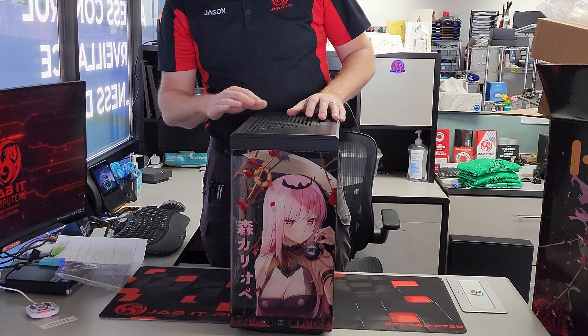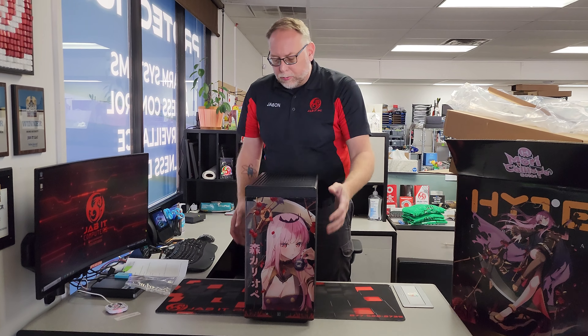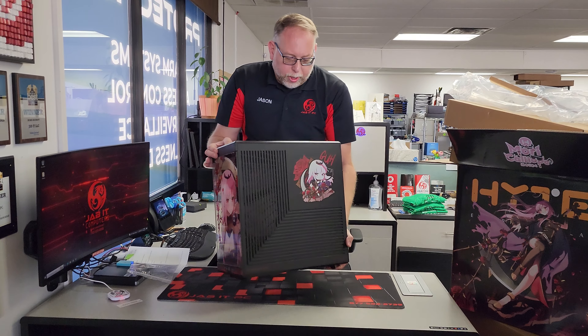This is one of the branded Y40 cases, size-wise. So this is just like the Y40, just branded with a Mori Calliope theme.